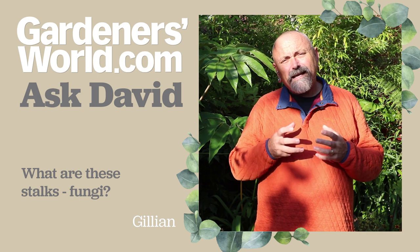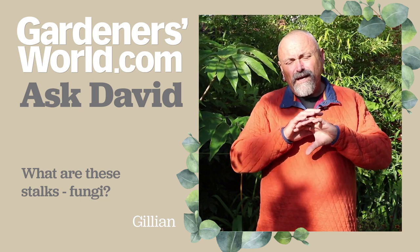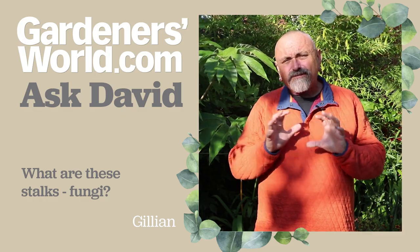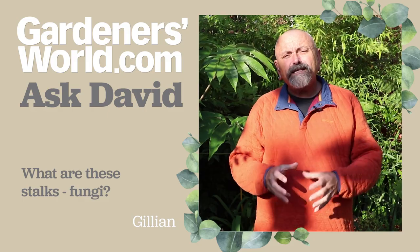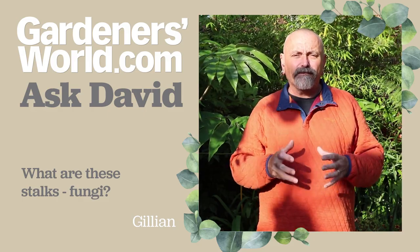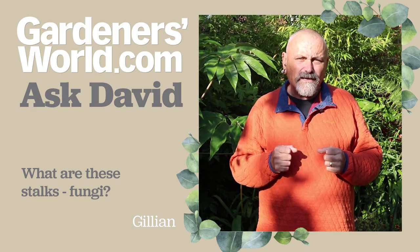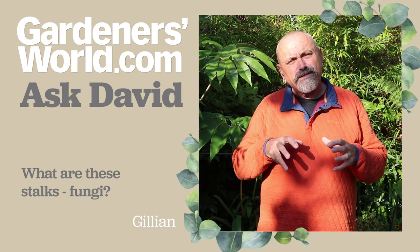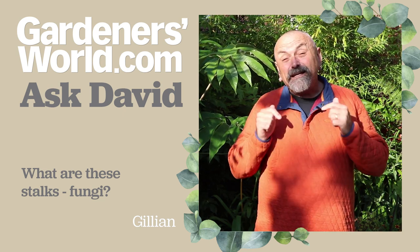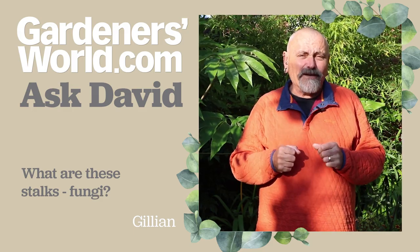The fungi to be really careful about are the ones that are sort of mid-brown, straw-coloured, quite large, and that come from right at the base of woody plants — these are generally speaking honey fungus fruiting bodies, and they can actually spread on the roots of your plants and cause lots of damage. But in this case, these small, delicate, tiny little fungi are doing you a favour.